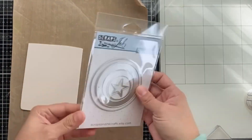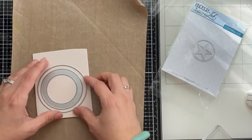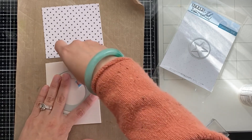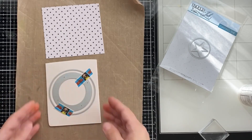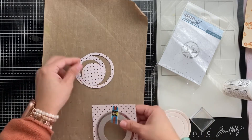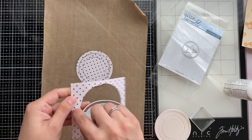Now I'm going to do the die cutting of the shield, which I want to turn into a shaker. To do that I need to cut a border, so I'm lining up a thicker circle with a thinner outer circle and making sure they line up evenly on all sides. I'm going to do this on the fun foam as well as the patterned paper. I'm using the outer piece to be the shaker — the thicker border part.